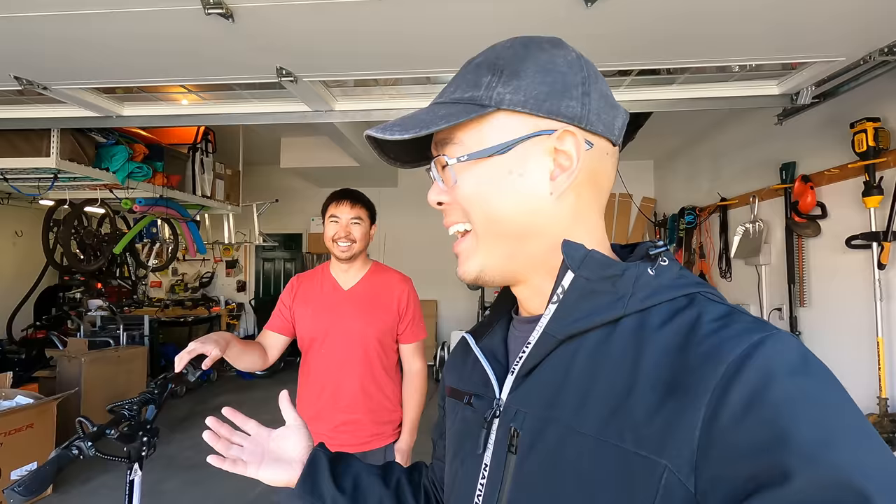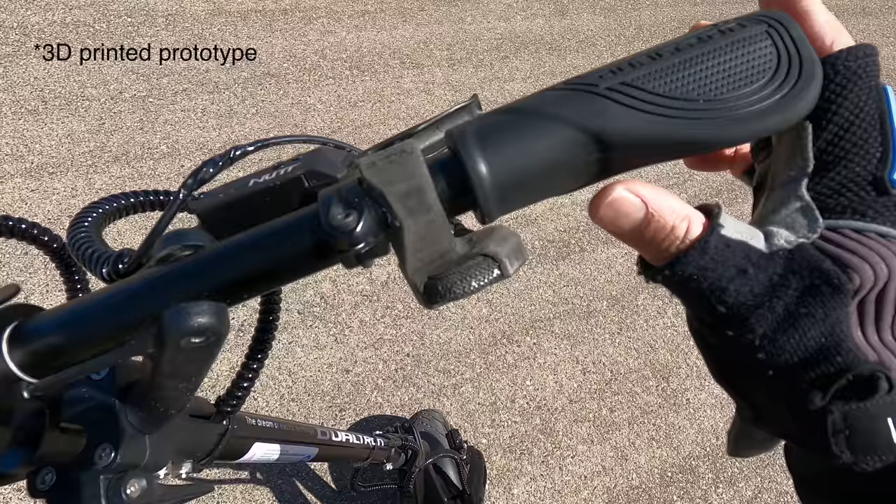Let's do a quick walkthrough of the Dualtron Thunder and then we'll go take it for a test ride. If you've ever seen a Dualtron Thunder in the past, this is identical to it — it doesn't look anything different except it's missing the Mini Motors i3 display, and it has this extra switch added to it. They've also added a 3D printed curve on here.